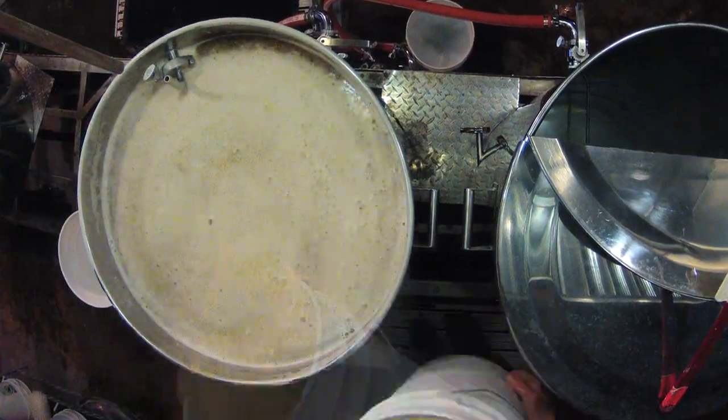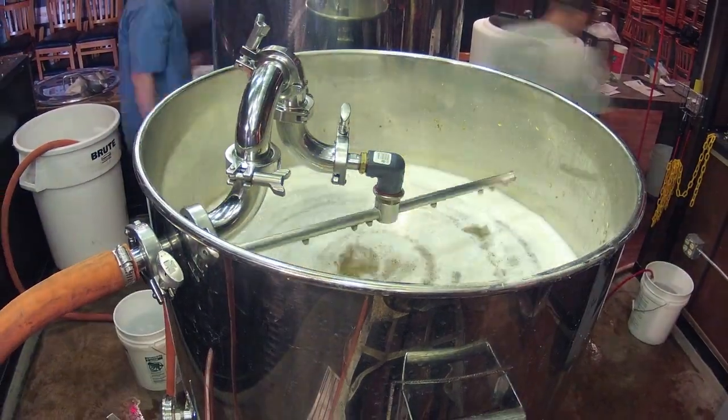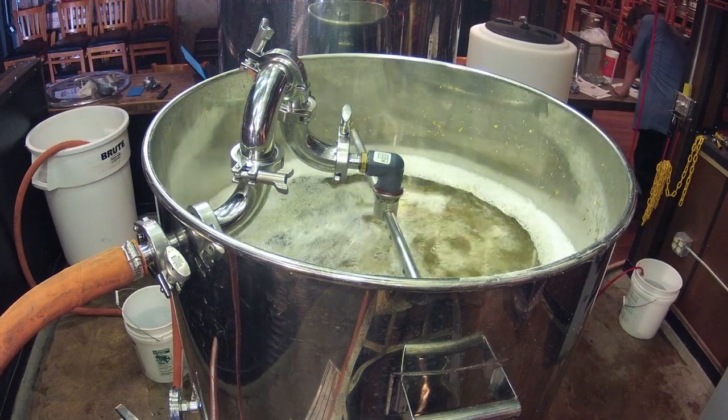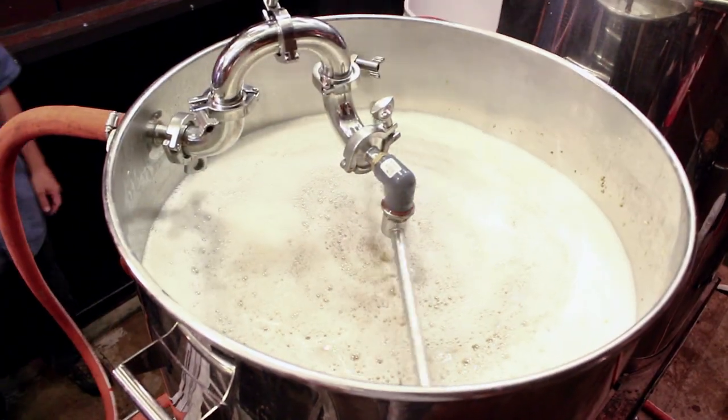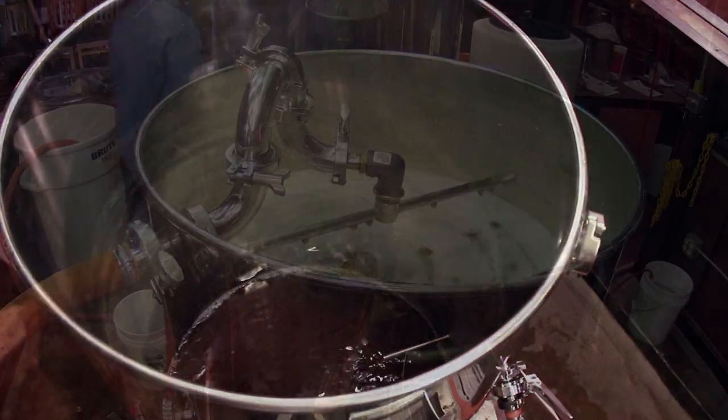After about 90 minutes, we begin to add more hot water to fill the boil kettle. We've now begun the sparge, where water is circulated through the grains, bringing our recipe to life, creating the wort — which is simply unfermented beer.